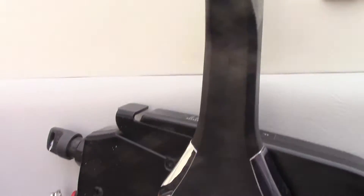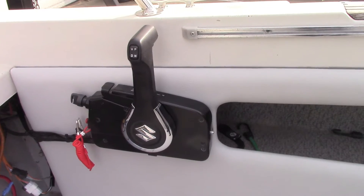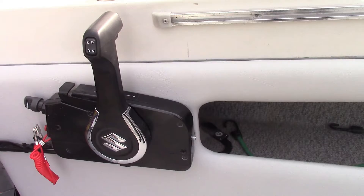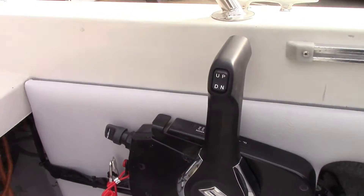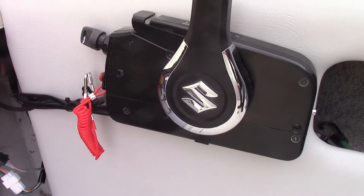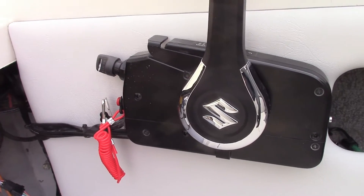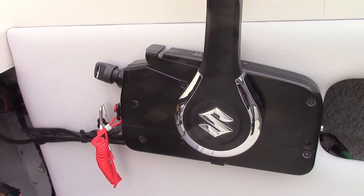This is where I mounted the control for the kicker. I had to fill in the opening in the pocket there and we reupholstered just so we could mount this control, and that worked fine. I just had to put a little notch in the back panel there to run the harness and the cables. The cables we used are again Seastar CCX633 series.